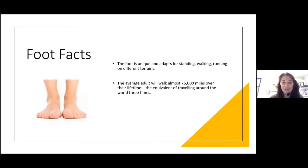A few foot facts — podiatrists love foot facts. The foot is a unique structure. It adapts for standing, walking, running, and back in Neanderthal times, walking on different terrains: grass, rocks, stones. Nowadays we're in trainers, heels, shoes, walking on concrete, pavement slabs, wooden floors, carpets. The foot has adapted and evolved with us — it's an amazing structure. I find the foot a really fascinating structure and probably one of the most important, with us from toddlers crawling around right through to the end of our life.